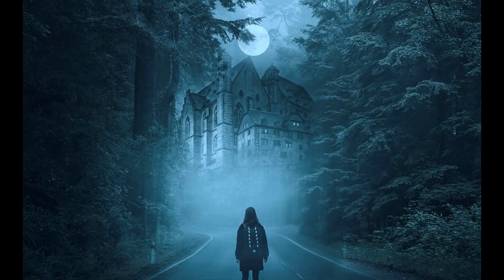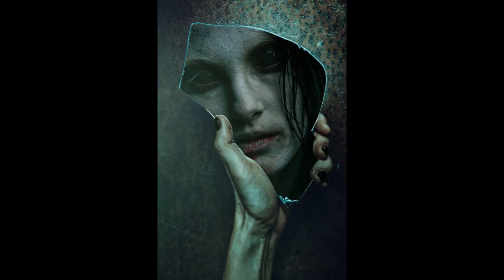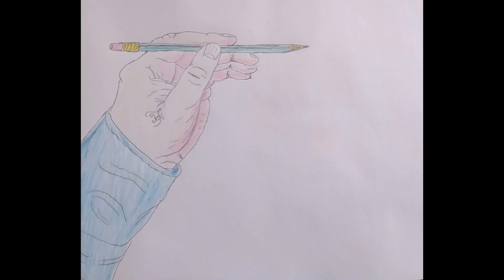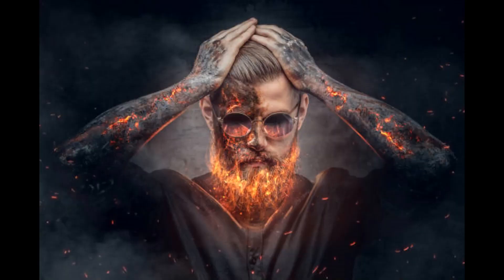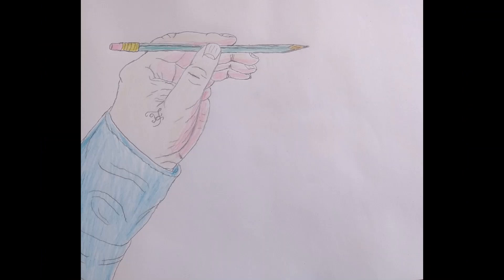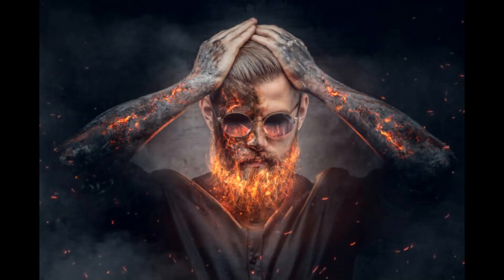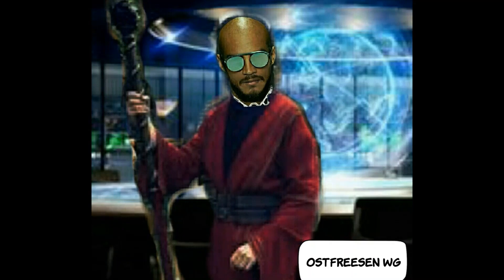Ihr geht zu einer Situation in eurer frischen Vergangenheit, die euch belastet. Ihr beobachtet die Situation als neutraler Beobachter – ihr durchlebt sie noch nicht. Dann kehrt ihr zurück zu eurem Tempel und verlasst ihn. Nun schreibt ihr die Situation auf einen Zettel. Anschließend fühlt ihr euch in diese Situation hinein und durchlebt alle negativen Gefühle – aber auf keinen Fall im Tempel. Geht dabei am besten in die Natur, schreibt diese negativen Gefühle auf einen Zettel und verbrennt ihn in eurer Feuerschale. Fühlt dabei, wie alles Negative von euch fällt und sich auflöst.